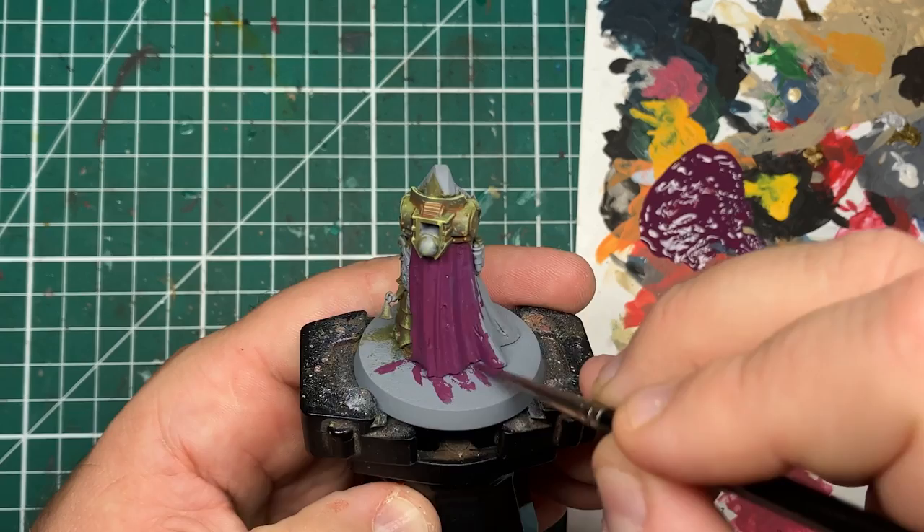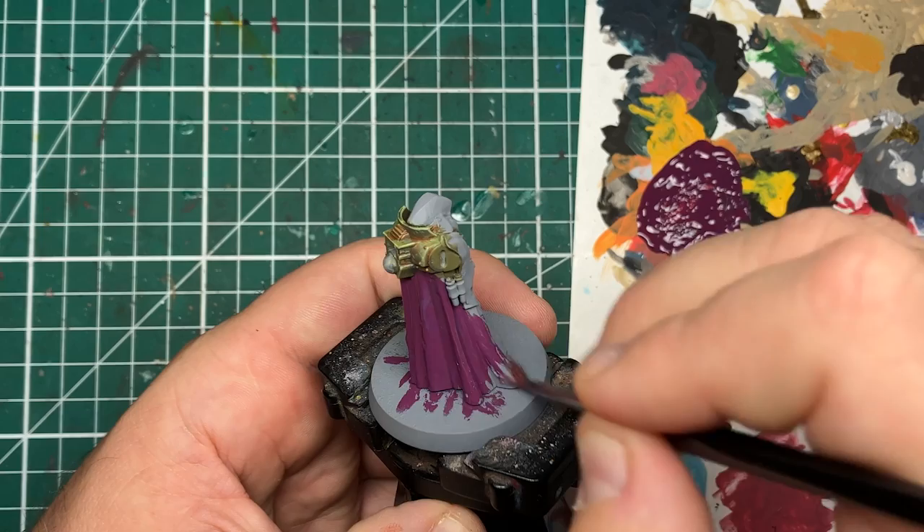None of us are infallible, and if you're painting a large army it's more than likely you're going to make a couple of mistakes when applying this base coat. The trick is to not panic, wait for it to dry, and then paint over it.